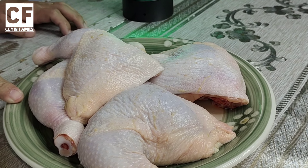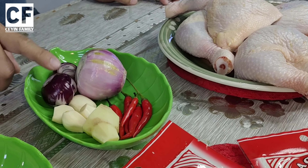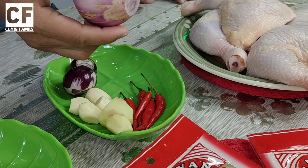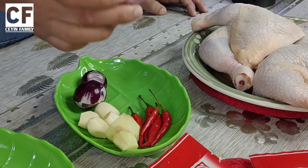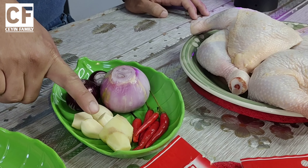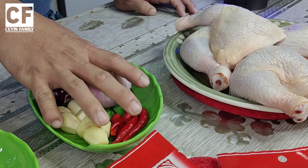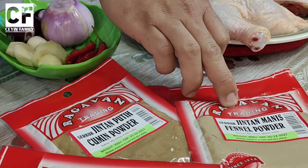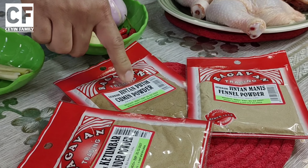Okay guys, kita guna paha ayam. Ni nanti bahan-bahan ni kita blender. Ni bawang merah — kita guna yang besar, saya punya ni tinggal satu biji je, saya campurkan dengan bawang merah yang kecil ni. Kita ada bawang putih, halia, cili merah. Ini untuk bahan blender dan dicampur dengan jintan manis, ketumbar, dan sekali jintan putih.